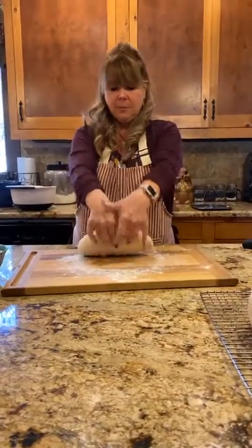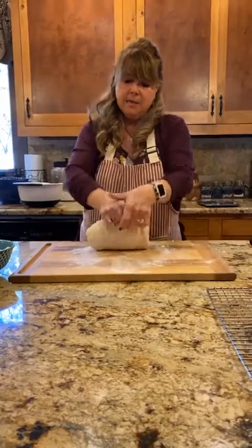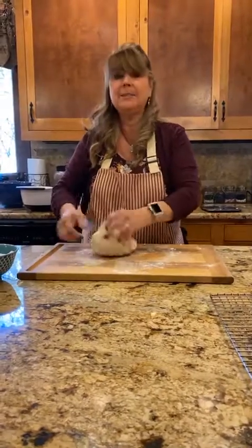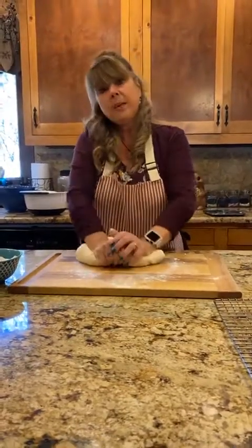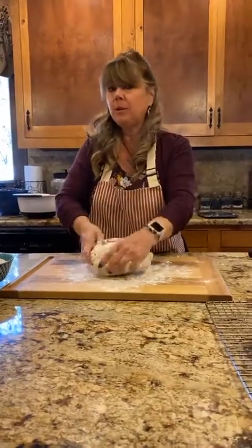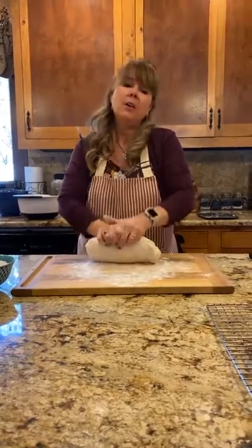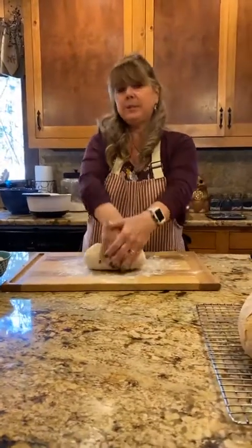I don't know much about gluten-free breads because I don't make it — I do have a sister with celiac disease who's always wanting gluten-free stuff for the holidays. This year I was able to do a lot of gluten-free appetizers and desserts, just not breads.